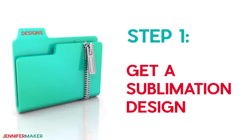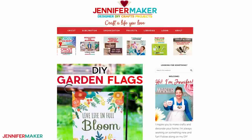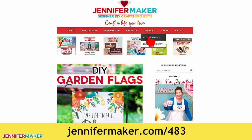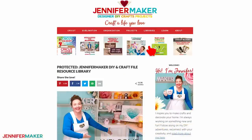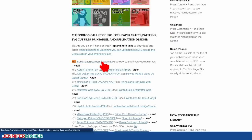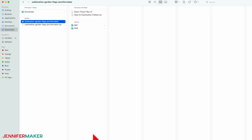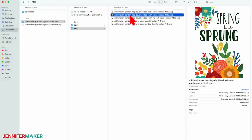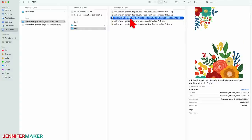Step one: get a sublimation design. You can use your own design, or use one of my bright and springy designs created just for this tutorial. To find them, go to jennifermaker.com/483 and look for Libraries in the red bar at the top. Click 'Get a Password' if you don't yet have one, or click 'Enter the Library.' Search for design number 483, click it to download the zip file, unzip it, and open the folder labeled PNG — you'll see the designs. Two include text, and two are left blank so you can personalize the saying yourself.